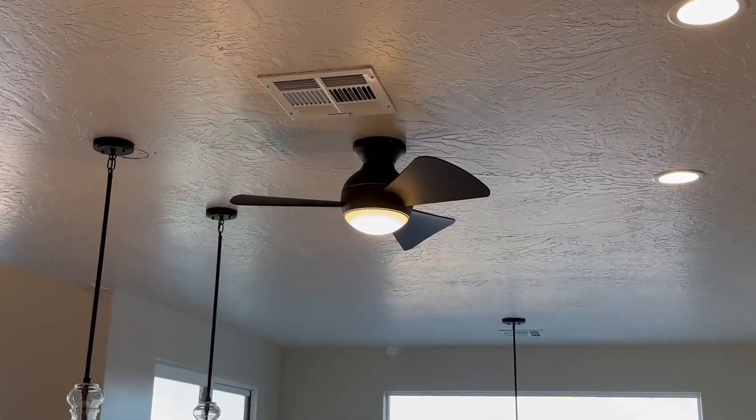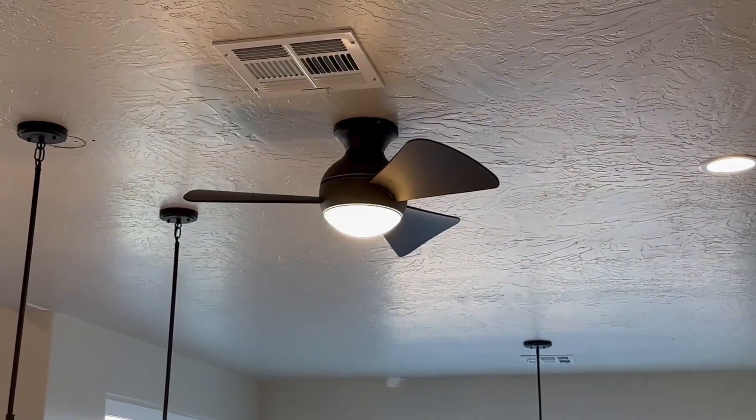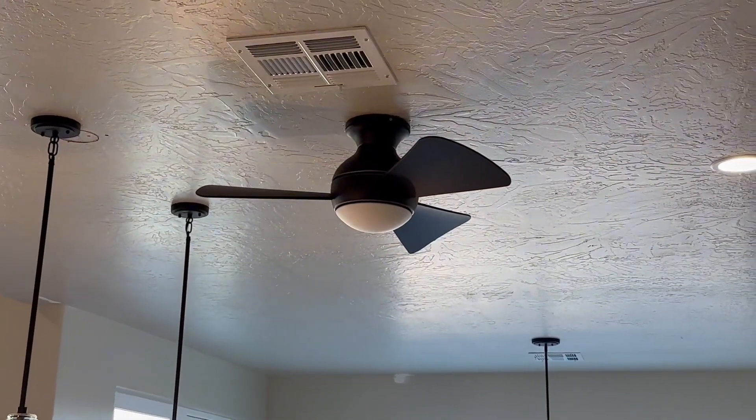Today we have a review on this fan that is on display today. This fan is a little bit smaller of a fan — it's nothing too big.